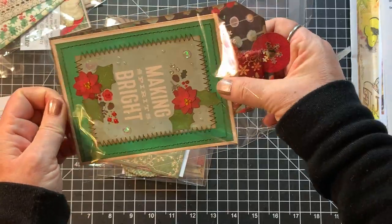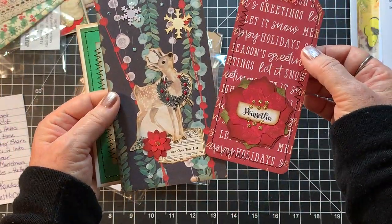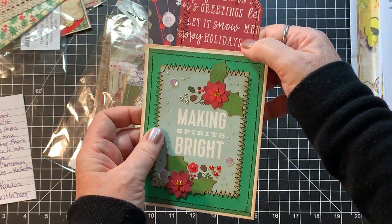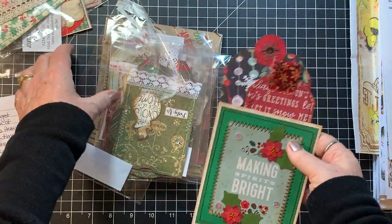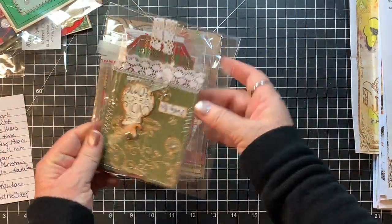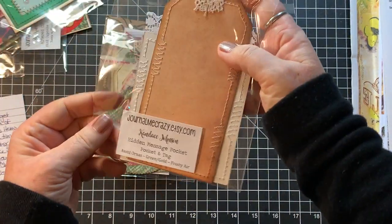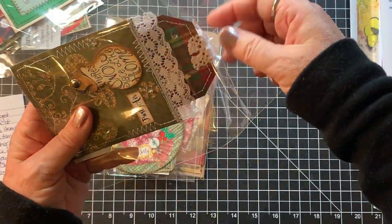This one is Making Spirits Bright Pocket and Two Tags. Here are her tags and they go right in like this. There's her Christmas one and there's another Christmas one. I'm going to put these in the proper envelope so when I use them I can identify them again. Hoping she does more next year. This is Hidden Message Pocket and Tag.